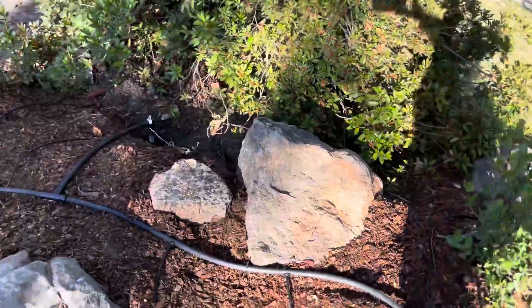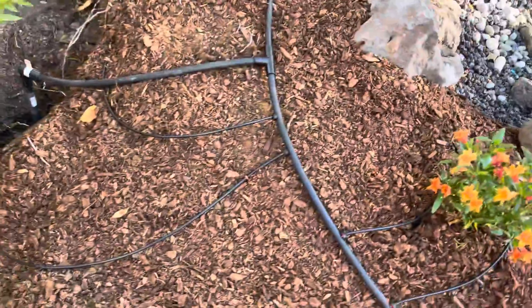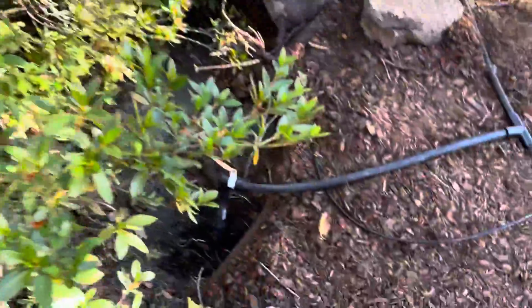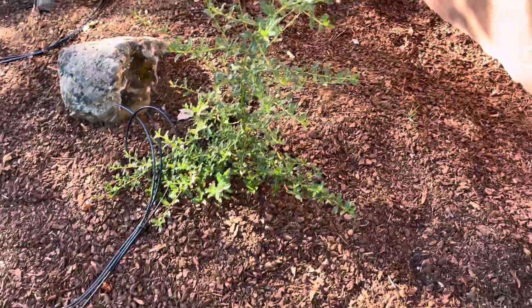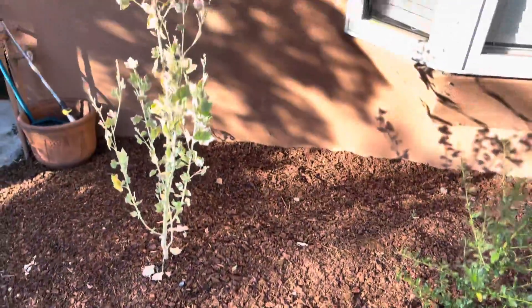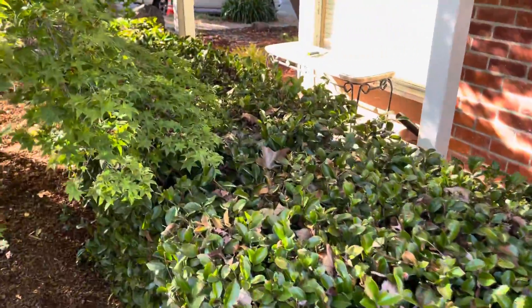The last riser you can see is over here by this cherry tree, buried in here behind this streamscape, with three emitters going to that toyon and manzanita. We didn't really change the irrigation to this hedge and this maple tree.